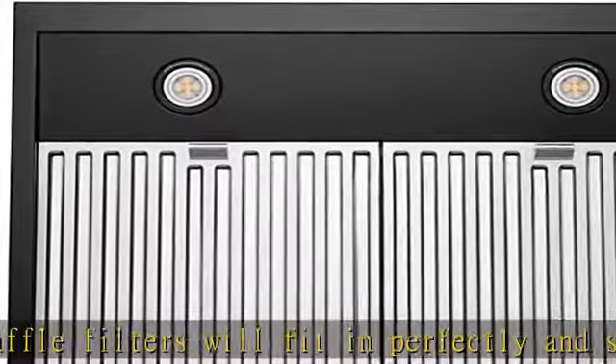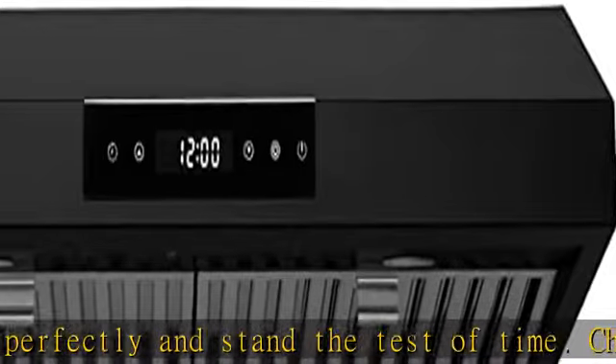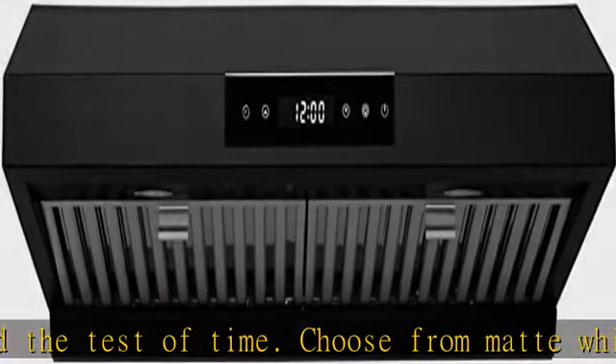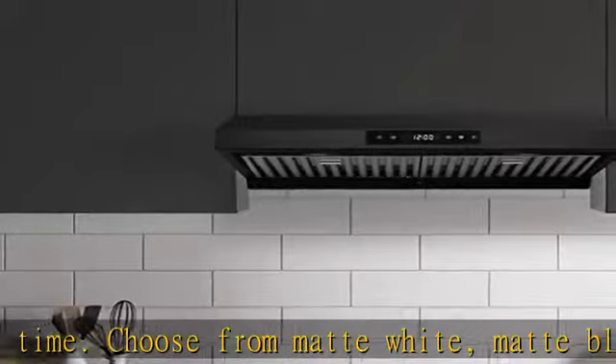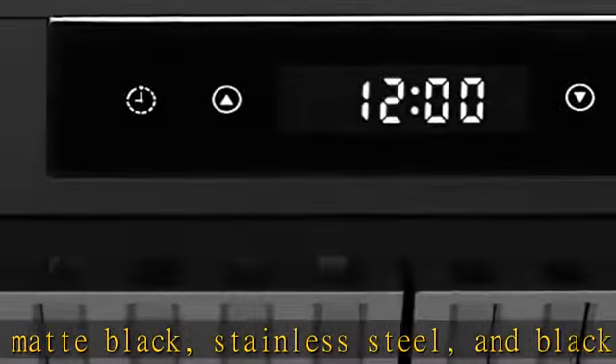Superior, versatile three-way venting. Choose from three venting options for the most efficient air flow: vertical 6" round, vertical 3-1/4" x 10" rectangular, or horizontal 3-1/4" x 10".